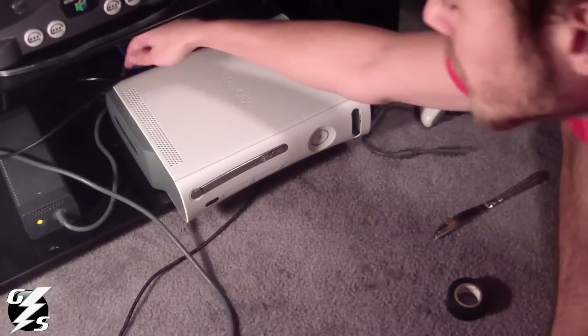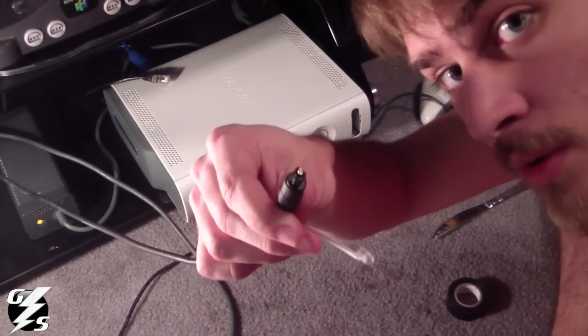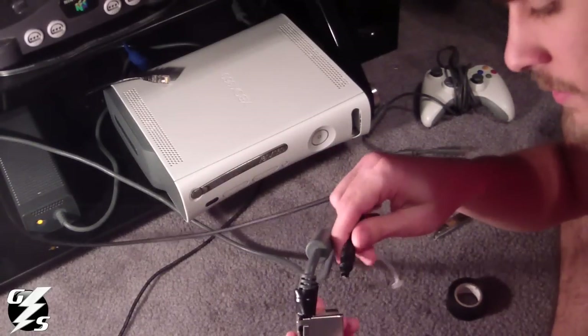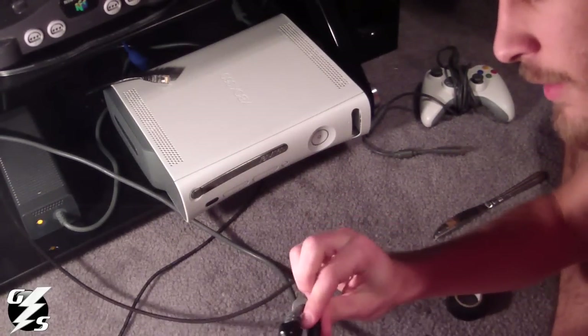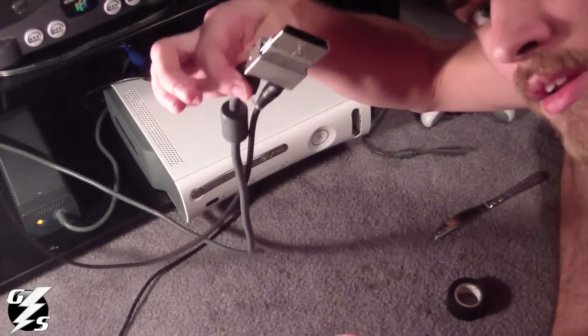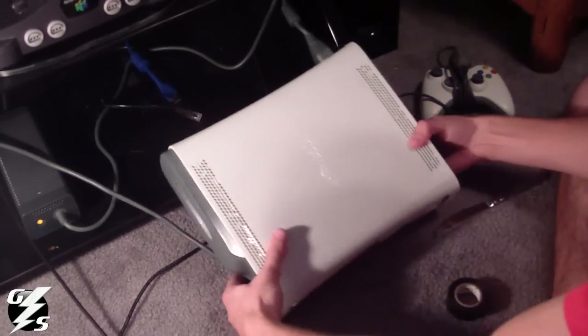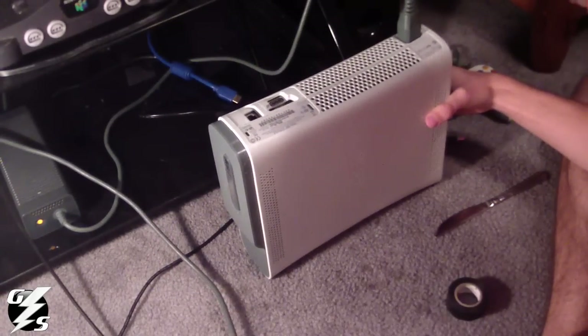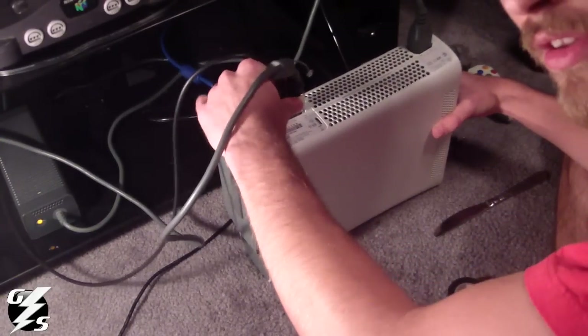Then all you do is get your optical cable like so. Plug it in — figure out which way it goes — plug it in like that. It's in there. Then all you got to do is plug that into your 360.